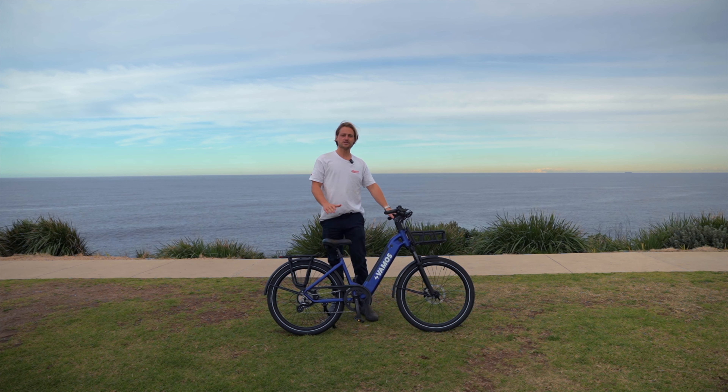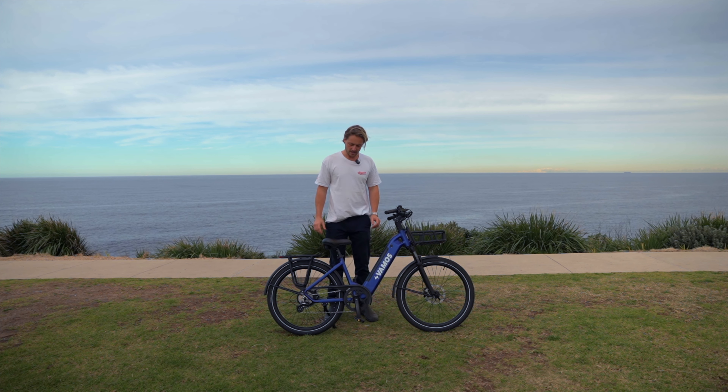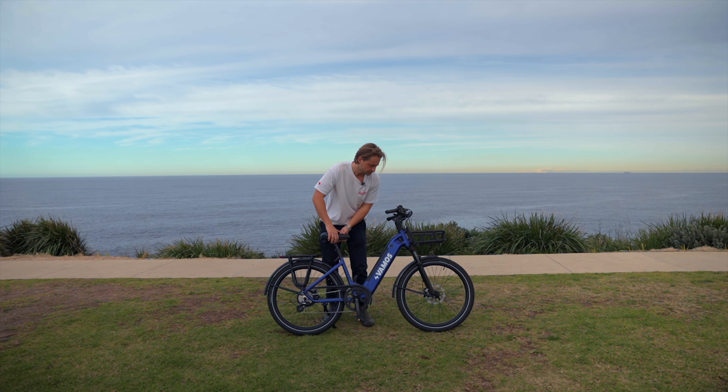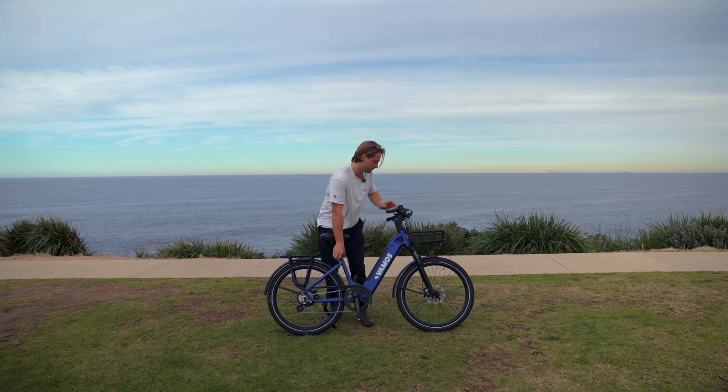It's got a torque sensor, so it's super reactive. As soon as you put that foot on the pedal, the motor's going to help you. It also has an adjustable seat and adjustable handlebars with a color screen in the middle.